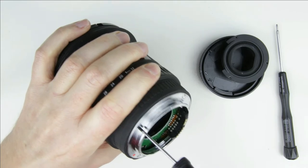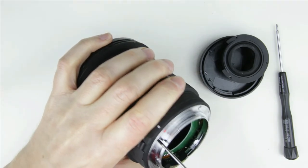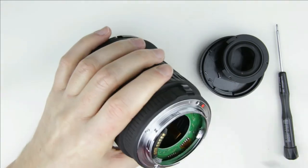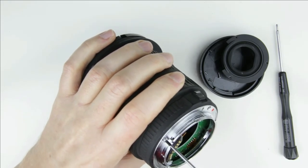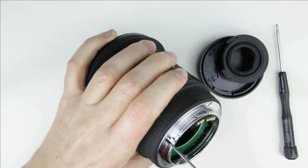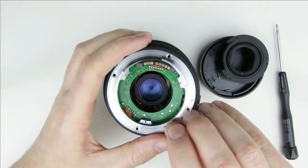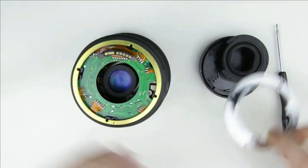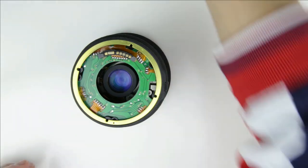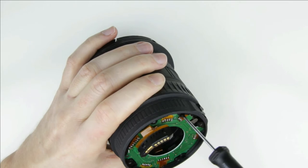Remove the four bigger screws from the bayonet. Remove the three screws from the rear lens cover.